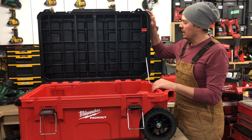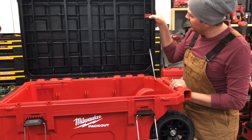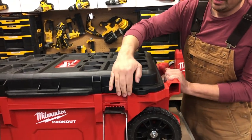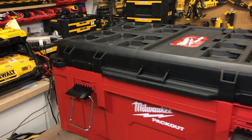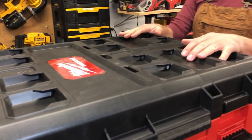The lid stays up with this rod here, which is a pretty cool. You just press a little button, it releases the rod and allows you to close the lid. You can also lock this lid in two locations and you've got the ability to store more packouts on top.